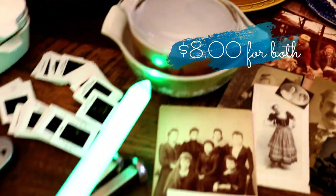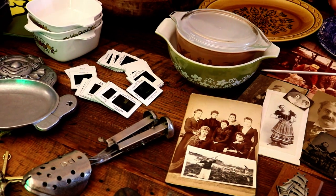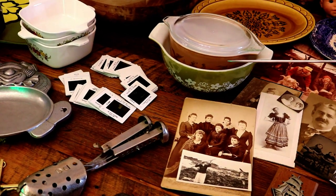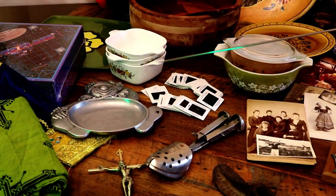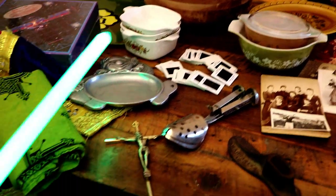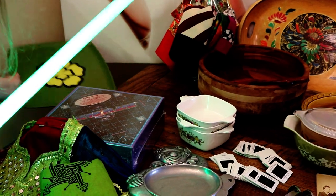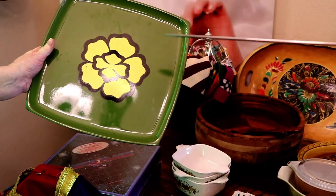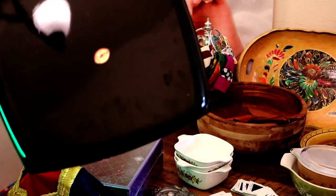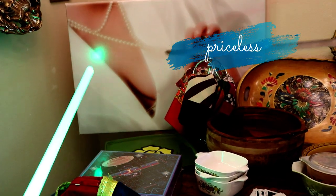We have some Pyrex that we found. The bottom one is obviously 60s, the other one I think is 50s. Corning Ware from the 70s — they're minis, really cute little minis. One of my favorite things. 70s — isn't that cool? I love that so much. And on the back there's a label.